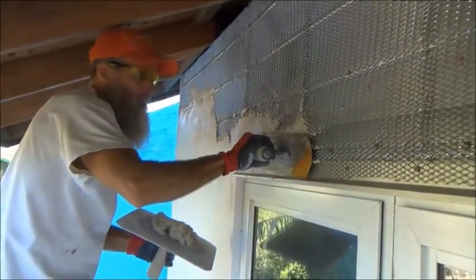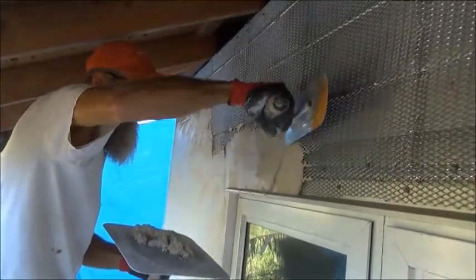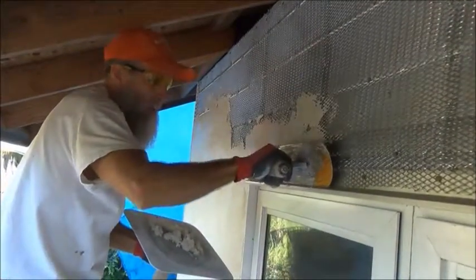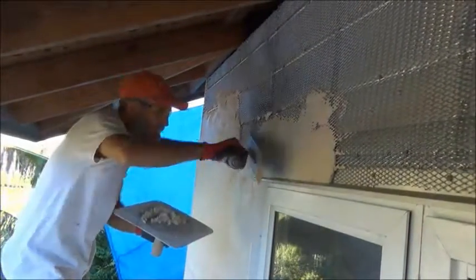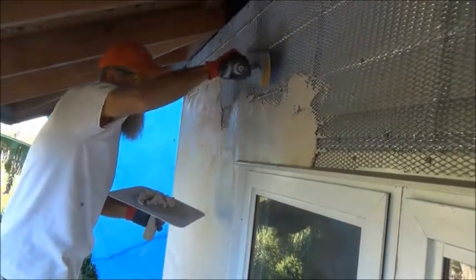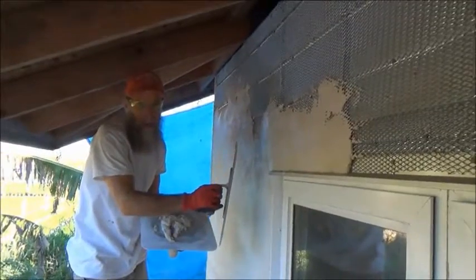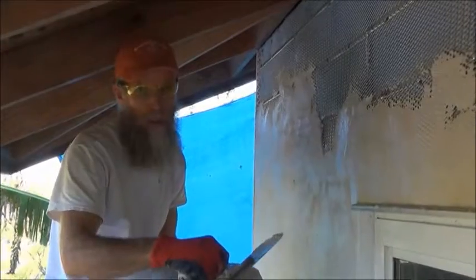This is the first coat — the idea is to get a nice base layer with the fiber mixed in. Later we'll come back and scratch it so the second coat will have a keyway to grip. One of the great things about lime plaster is that when you're finished you have a breathable wall — moisture vapor from inside the house is able to pass through the plaster layer and not be trapped inside your wall.